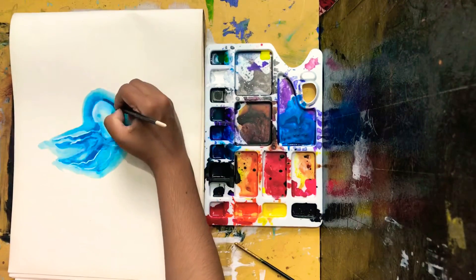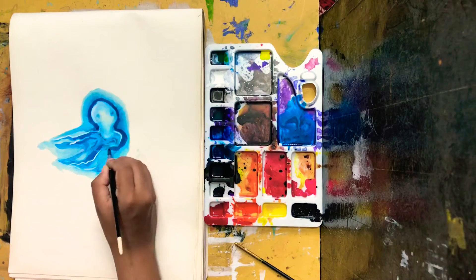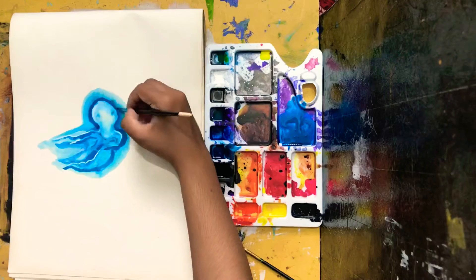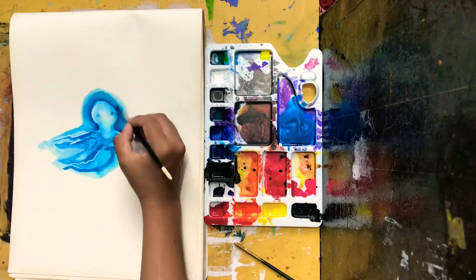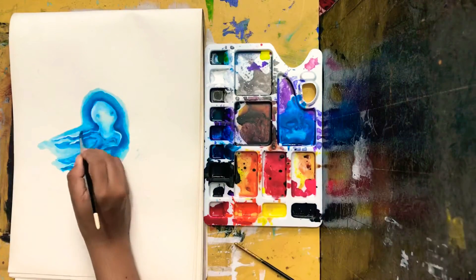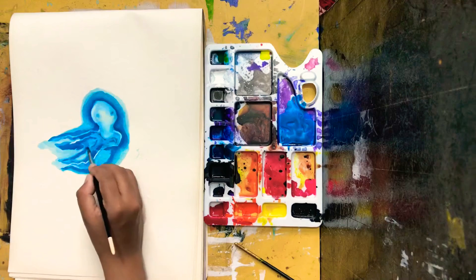If you liked this video then there's a chance you would like my previous video even more, so please after you finish watching this, go and see my first video of Inktober 2020 — that was really my favorite drawing in a while.